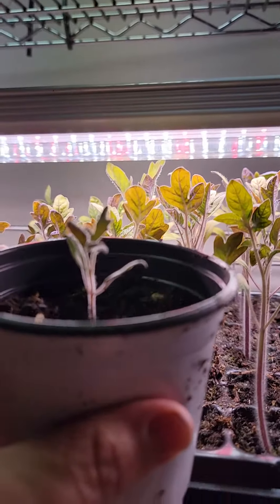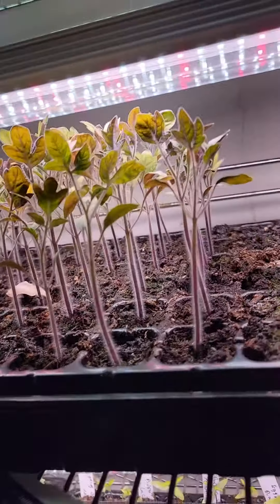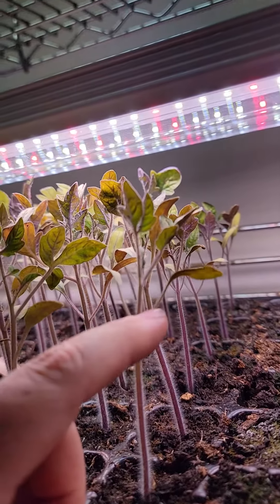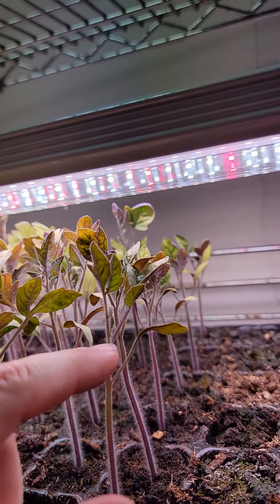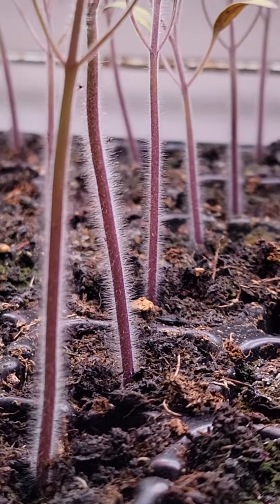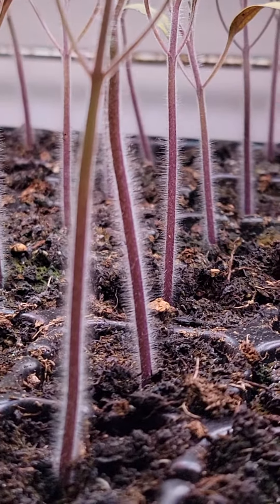What I ended up doing was planting them so they are covered almost all the way in soil to the very tip top. When it comes time I'm gonna probably cut off these two original leaves. These are the more mature leaves, and then plant all the way up to right here. These hairs that you see on the tomato stem are potential roots, so if you put those into dirt they will grow.